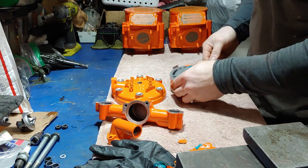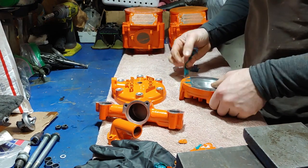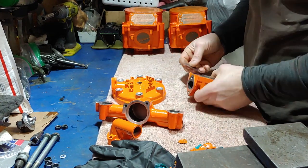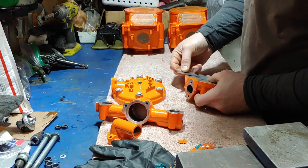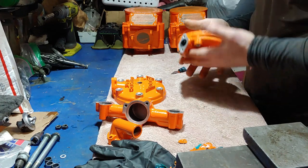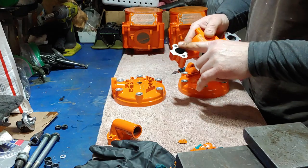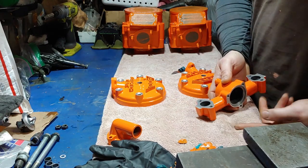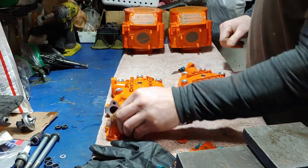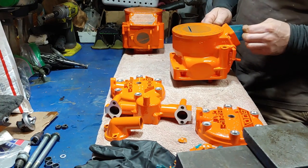I've seen videos of the manufacturer — there's an Arctic Cat video going around about the manufacturing process. It looks like they just hang the parts and spray them; they don't tape anything off. I have noticed that even on mating surfaces, at least not with heads and stuff, there's a paint coating on all these surfaces. It's obviously not that big of a deal.